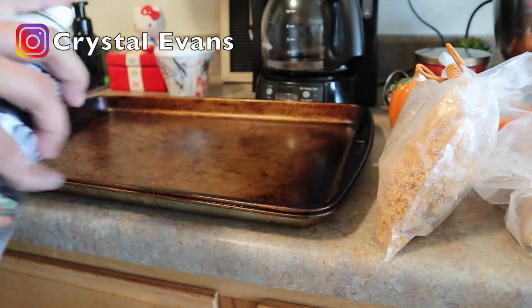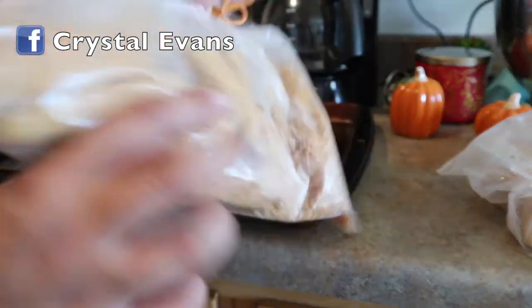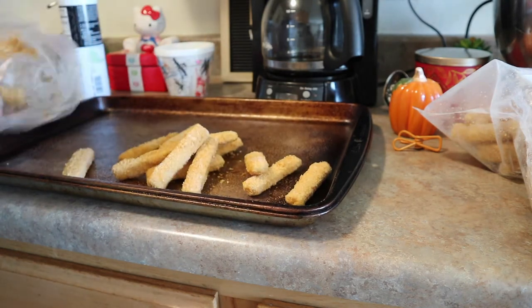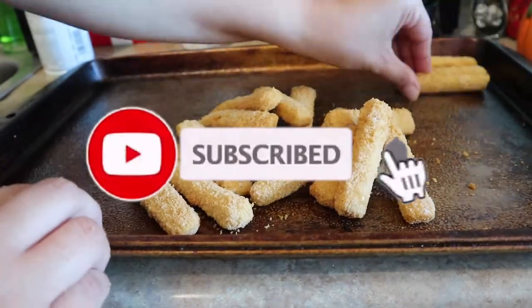Hi guys and welcome back to another What's for Dinner. This week's dinner meal ideas are going to be very simple. I do want to start off by saying if you are new to my channel, thank you so much for stopping by. My name is Crystal. If you could give this video a thumbs up I would appreciate that, and if you like watching these kinds of videos feel free to hit that subscribe button.